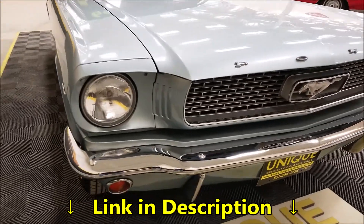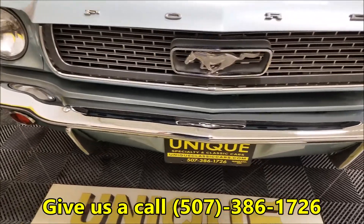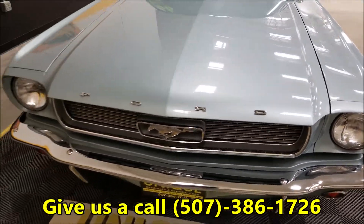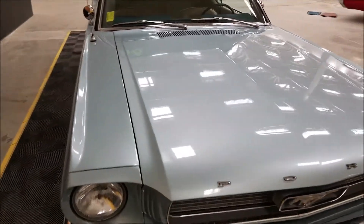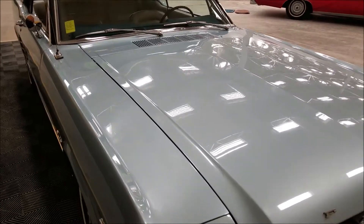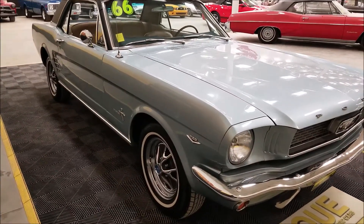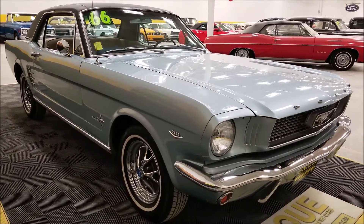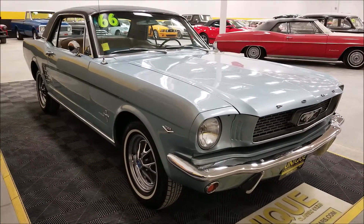Come around to the front again — chrome bright work all in nice shape on this car. Did some decoding on the car: it came originally with C2 trim, which is parchment crinkle vinyl with blue, so it still has a parchment and blue two-tone interior in it. I would guess that's been redone from the original stock.